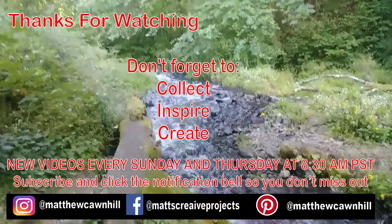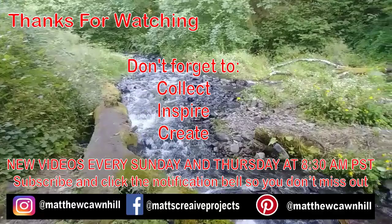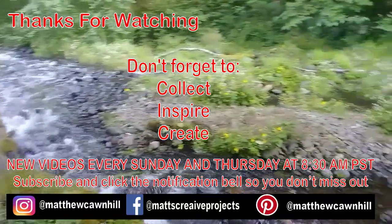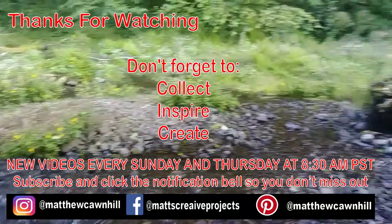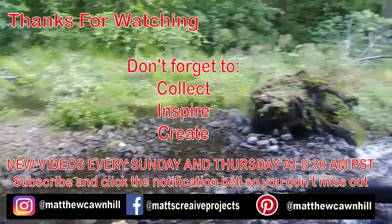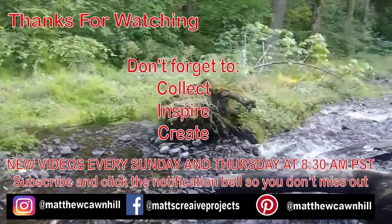In a future video I will show you how to make these machetes. If you're not subscribed, please consider subscribing and hit that like button — it really helps out. And remember to collect, inspire, and create. See you in the next one.